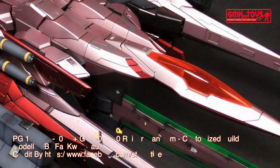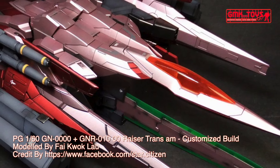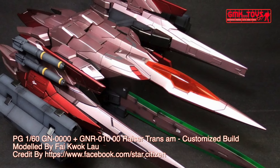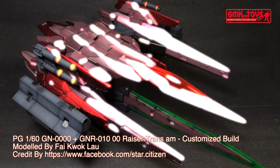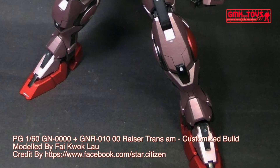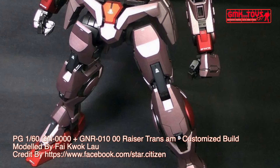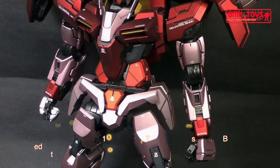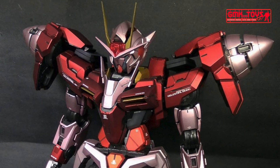The GN-0000 and GNR-010 00 Raiser, known as 00 Raiser, is the combined and mainstay form of GN-0000 00 Gundam and GNR-010 00 Raiser in mid-season two of Mobile Suit Gundam 00. The unit is co-piloted by Setsuna F. Seiei piloting the Double-O Gundam and Saji Crossroad piloting the Raiser; however, when combined, Setsuna can operate it himself.